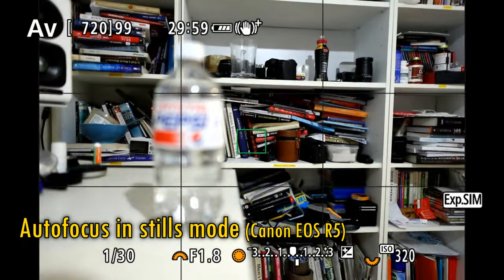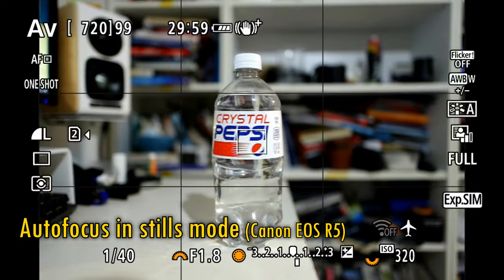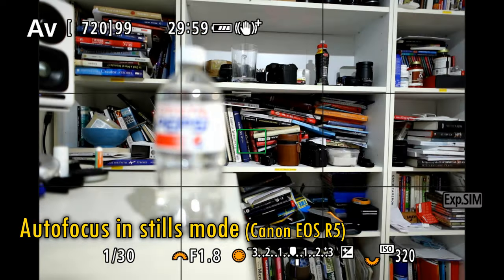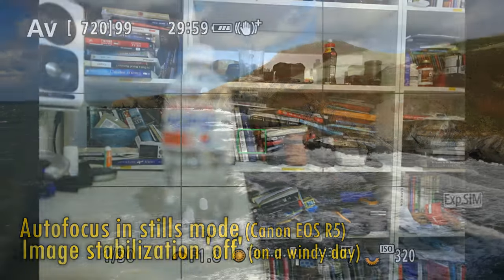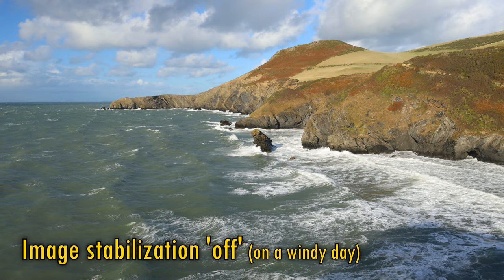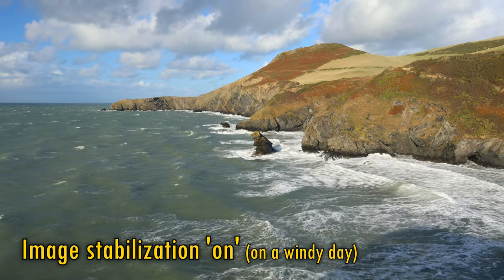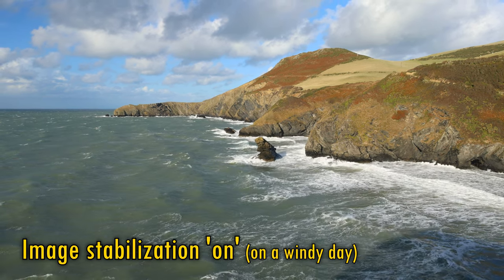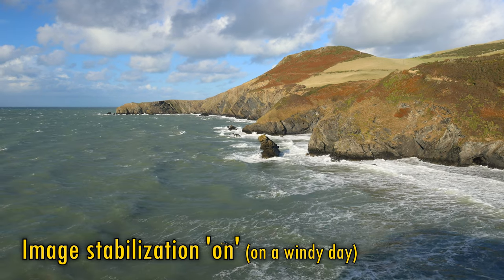The STM autofocus motor is fast and efficient, as you can see here shooting in stills mode. It makes a very quiet whirring noise as it goes, but when shooting in video mode it slows down and goes virtually silent. Let's take a look at the lens's image stabilisation, which Canon rate as offering a huge five stops of assistance. It's doing a great job here actually, although I'm not quite sure if it's five stops of help overall. Still, a wonderful feature for both stills and video work.